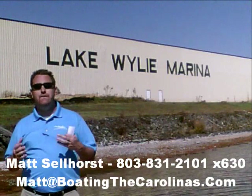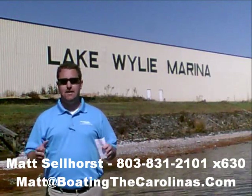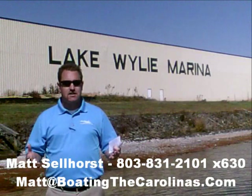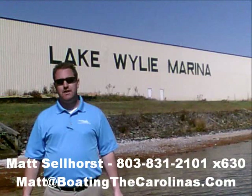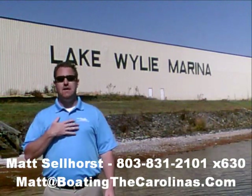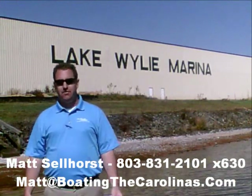Number four, here at Lake Wiley Marina we're very proud that we've been rated in the top 10 of the top 100 dealers in the world according to Boating Industry Magazine, the number one boating industry publication. We've been fortunate enough to be in the top 10 for five years running. We thank our customers and marina clients — when you come in, you know you'll be treated right, professionally, and honestly. We're also a five-star certified marine dealer, the only one in the Charlotte area around Lake Wiley.